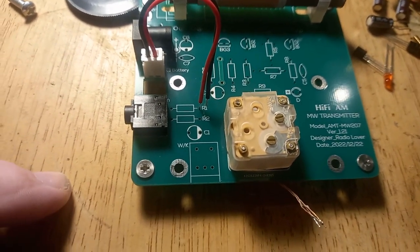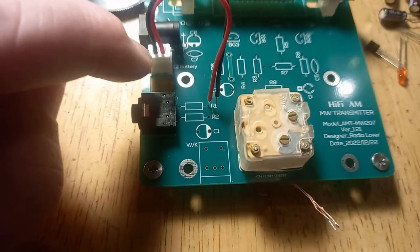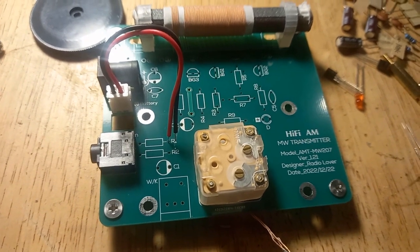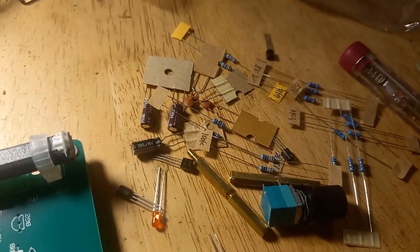I think the method I'm going to use is to assemble a little tiny bit, solder that, and then move on to the next bit. Yeah, I think that's probably the best way of doing this.